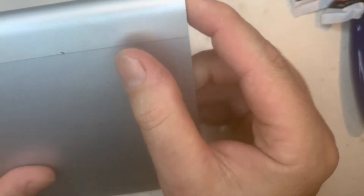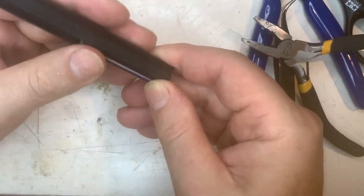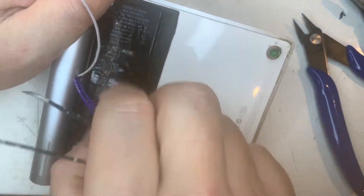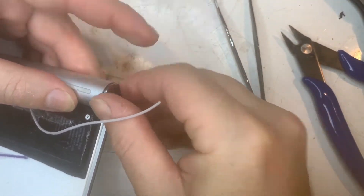Still no go, something isn't right. I suspected the first revision of the battery blank wasn't making contact, so I added a nub and also put a channel down the side to make it easier to get the wires in.